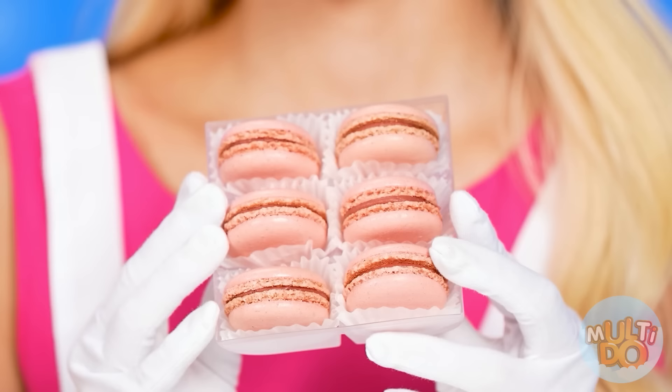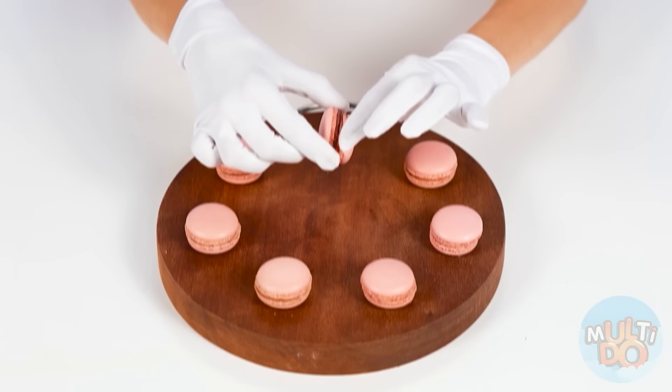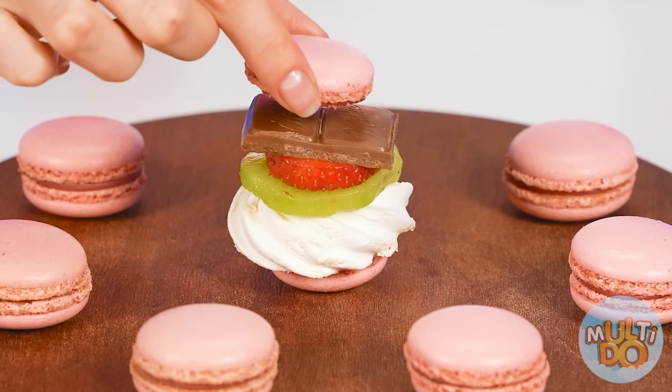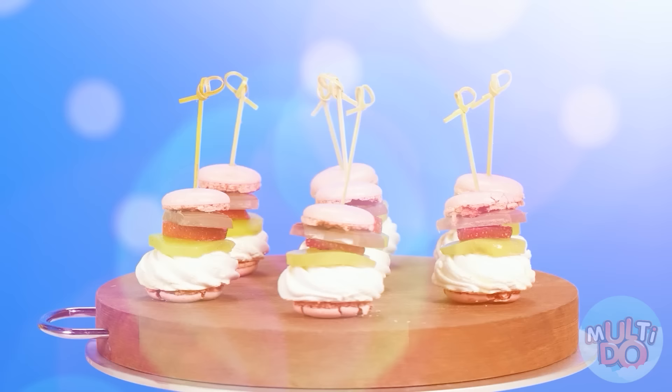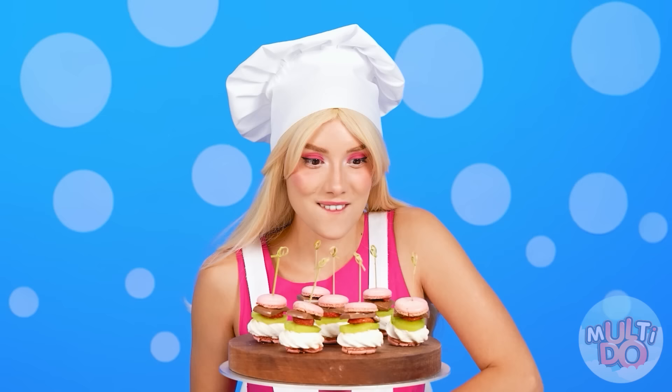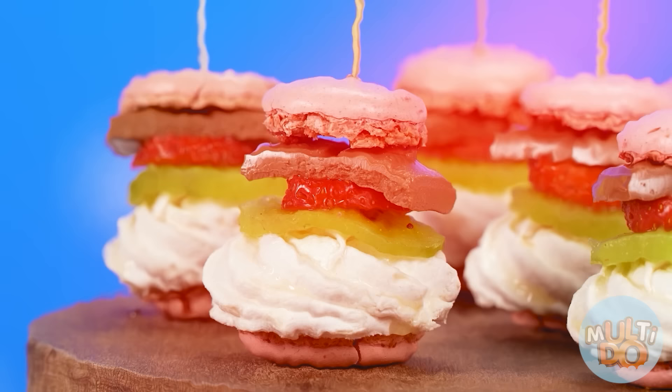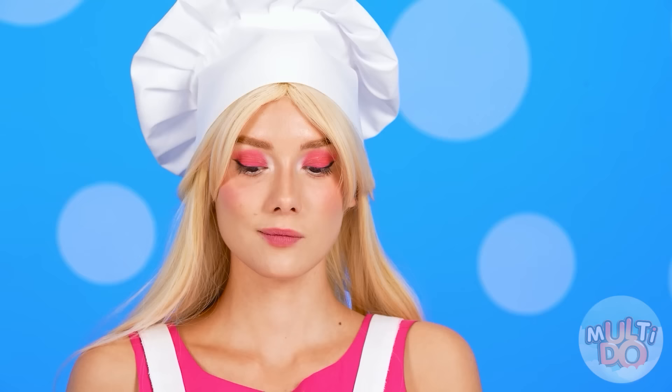Excellent job, Grandma! But for my dish, I'll take sweet, airy cookies with strawberry filling! Here are all the ingredients! Layer by layer, I'm creating my masterpiece! It's awesome! And we're gonna do something else — let's heat it a little so it's even more delicious!